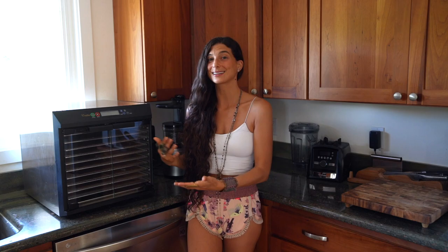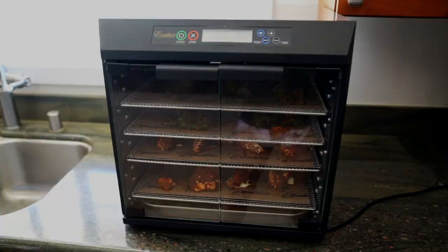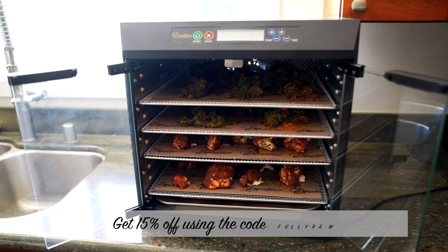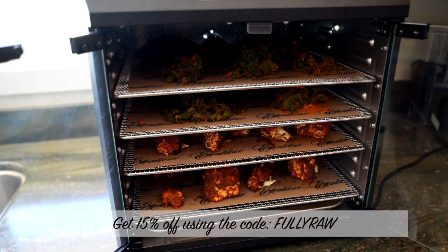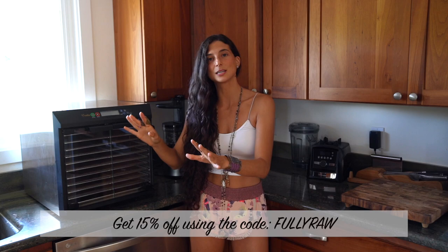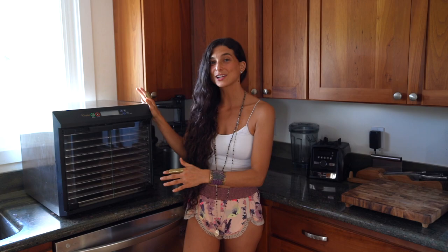To make the recipes exactly as I'm sharing with you today, you will need a dehydrator. The brand I recommend most is Excalibur — they take the cake. Many raw food professional kitchens and schools around the world use Excalibur because they are top quality, last for years, and come in many sizes: five trays, seven trays, nine trays, ten trays. I have a ten tray in my kitchen, but I recommend people start with a five tray — it's easier to store.